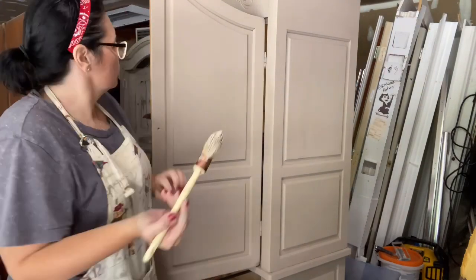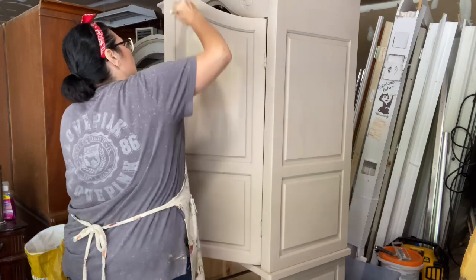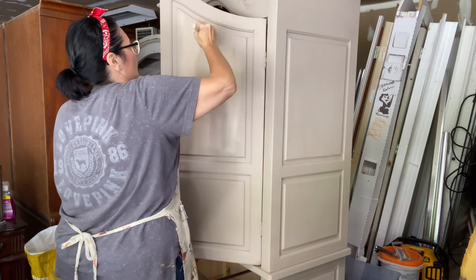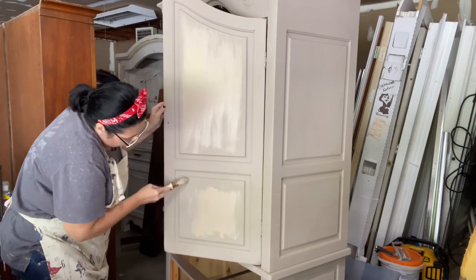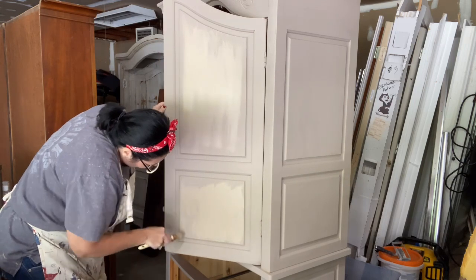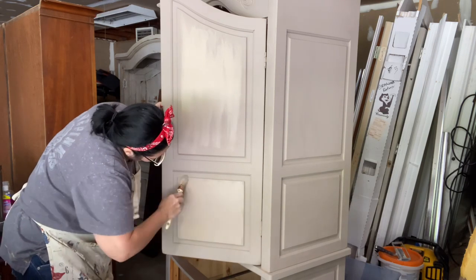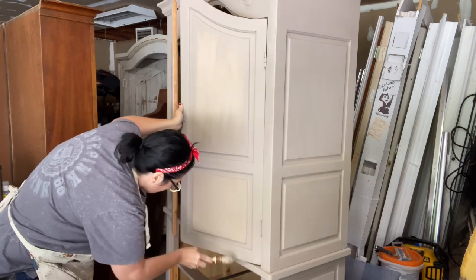This is where I'm adding my second coat, and I pay special attention to any areas that are going to be high traffic. Like kids are going to be grabbing at these doors and stuff. So I can expect that this area may need maybe even a third coat. I just gauge it with the paint I'm using. If I was using the DIY paint, which is my favorite, I could literally get away with doing one coat. But with this Dixie Belle, I ended up doing two and a half.